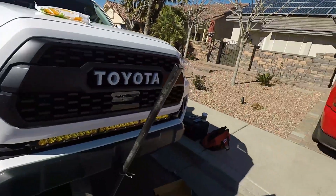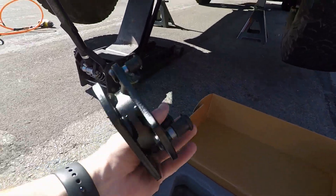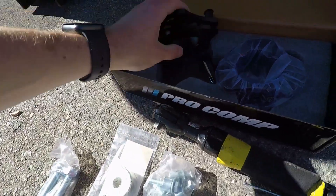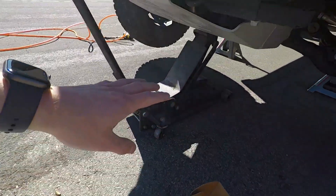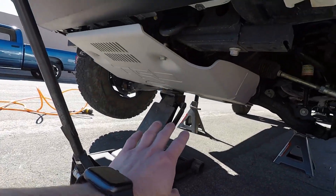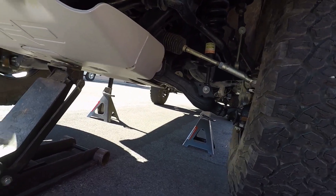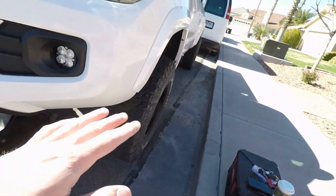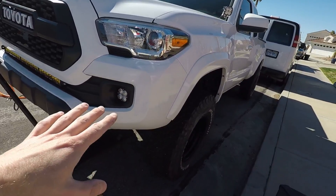What up guys, Crazy Gunner here. We're doing a leveling kit on the Toyota today from Pro Comp — one and a half inch spacer, nothing special. First thing you want to do: jack the truck up. I jack it from the skid plate because I've got a really beefy one, and you anchor it down. We're going to take off the tires.